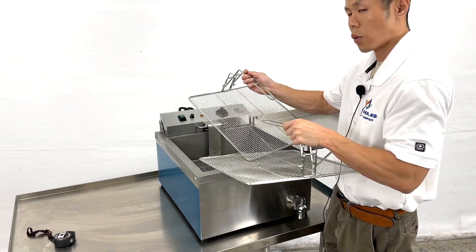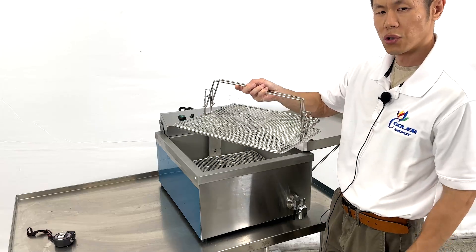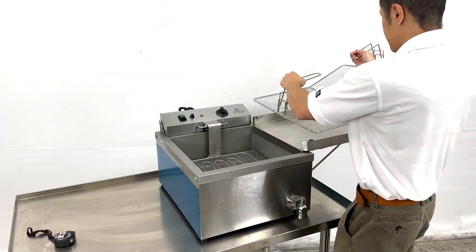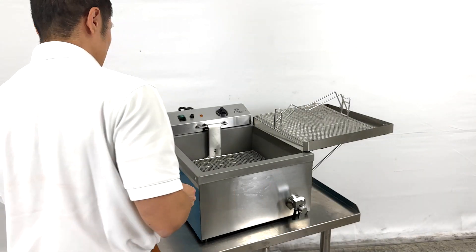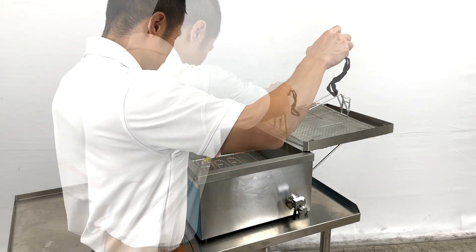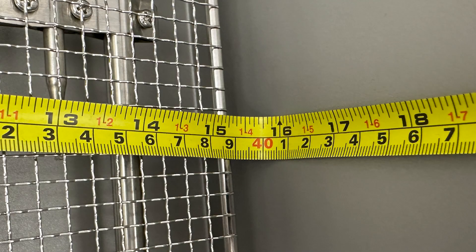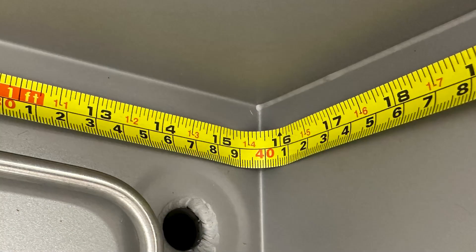Included will be two baskets that can be combined as one to hold your doughnuts or funnel cakes. On the inside, measurements for the interior frying area are 15 and 3 quarter inches in length by 15 and 3 quarter inches in depth.